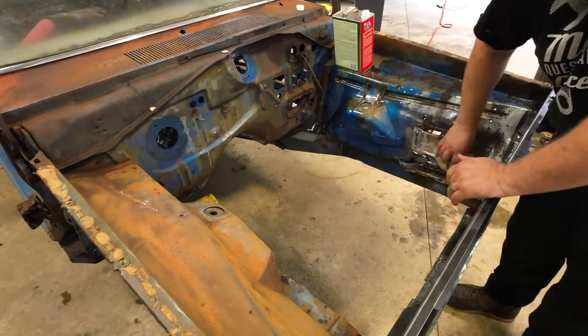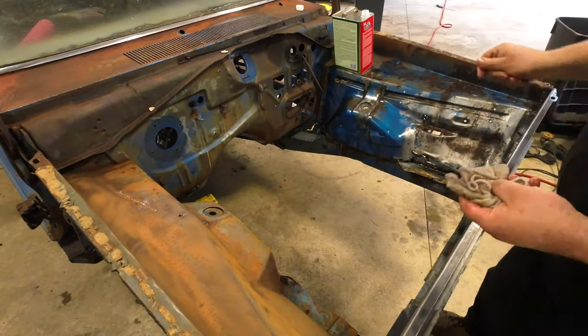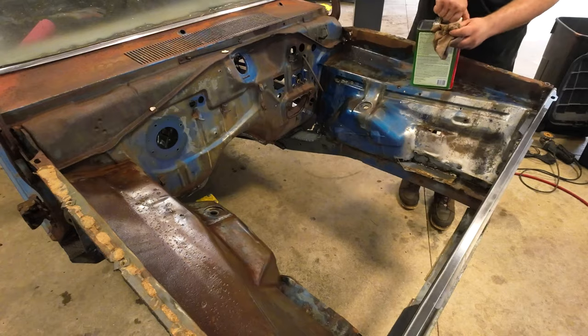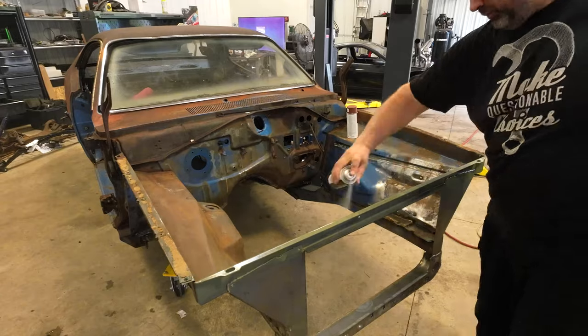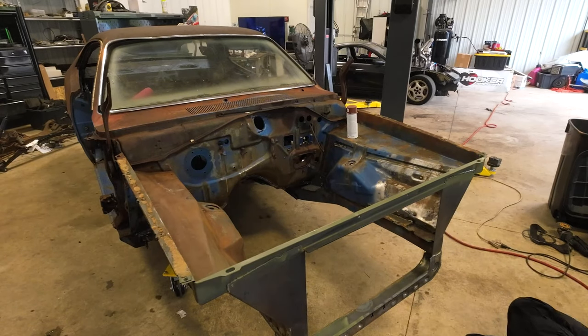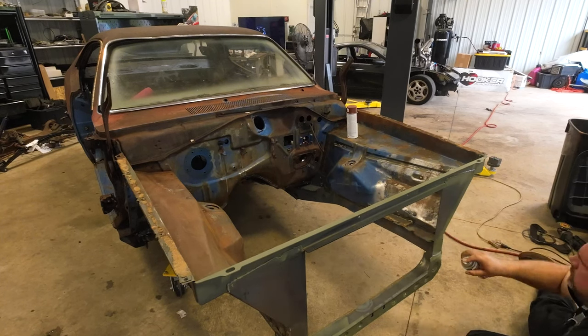After getting all of the major rust knocked down and the finish ready, I treated it with prep all — just a good general-purpose prep all that gets your surfaces ready to go. On the bare metal, I'm using an acid-etching primer. It actually has acid in it and bites better into a fresh metal surface. For some of the other areas exhibiting a little bit more surface rust, I treated it again with an epoxy rust-stopping, rust-encapsulating primer.